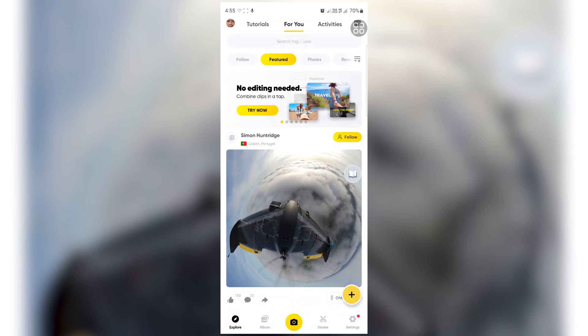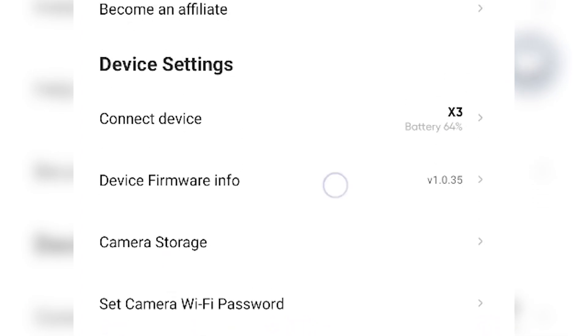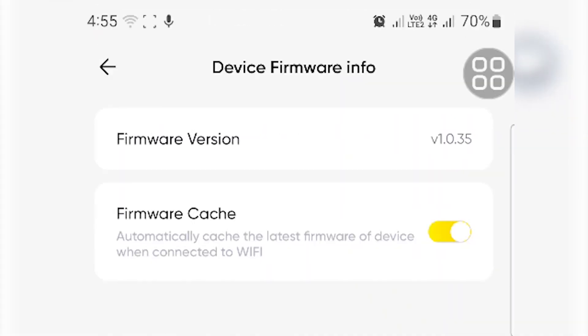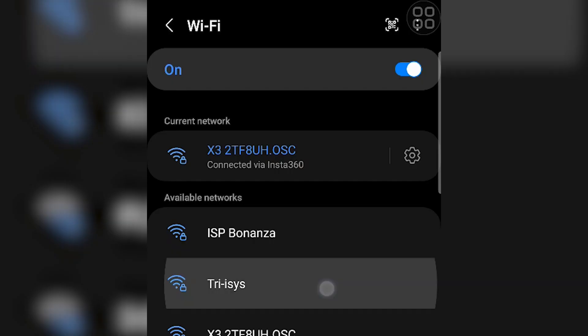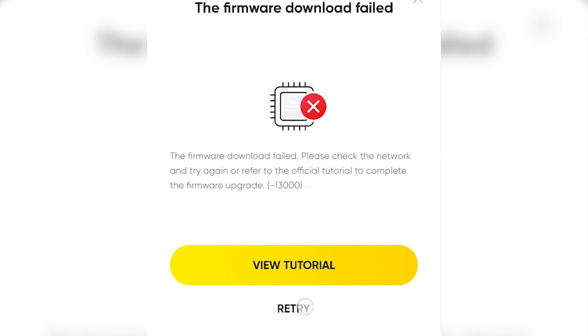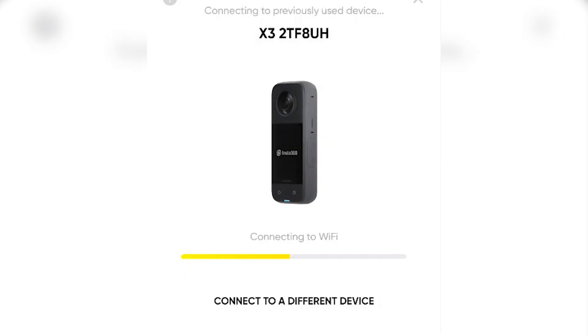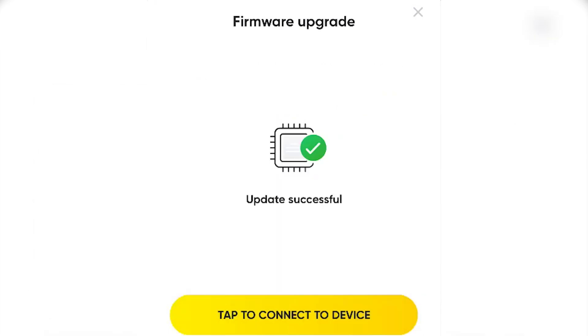Head to the Insta360 app, connect your ONE X3, and go to the settings. Tap on device firmware info, then firmware version. Make sure you've enabled mobile data so the app can check for updates. You can start downloading with your mobile data, or go to the Wi-Fi settings, connect to your home Wi-Fi, go back to the Insta360 app, and download the new firmware. Then reconnect to the ONE X3, tap firmware version again, and update. Wait for the firmware upgrade to finish.